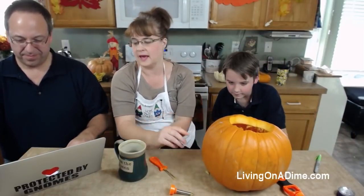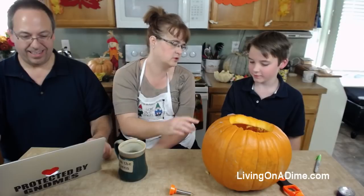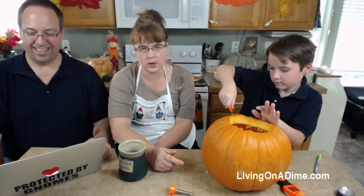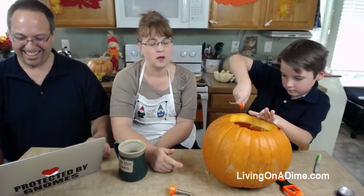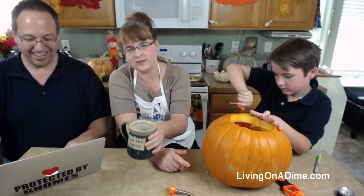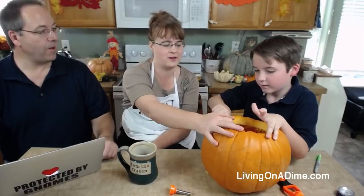Ellie was making pumpkin bread today and she was NOT using the wonderful world-famous pumpkin bread recipe in Dining on a Dime! I said, I know this world-famous cookbook that has a really good pumpkin bread in it - and guess what she says? She says 'but mom, your recipe doesn't have reviews!' I said I think 500,000 copies sold is reviewed enough!